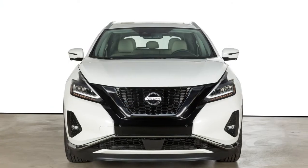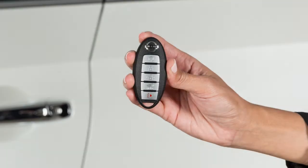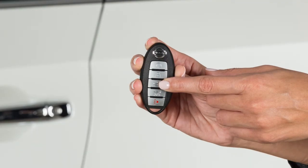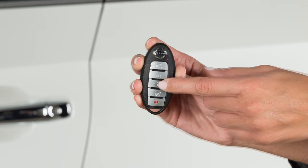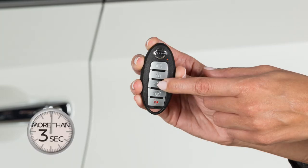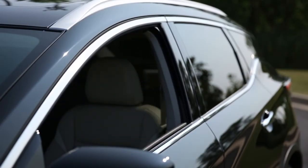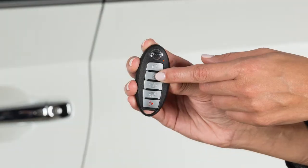The Intelligent Key has remote keyless entry functions that can operate within approximately 33 feet of the vehicle. Press this button to unlock the driver's door. Quickly press this button again to unlock the remaining exterior locks. Once the doors are unlocked, press and hold the unlock button for more than 3 seconds to lower the automatic windows, if so equipped. Press this button to lock your vehicle.